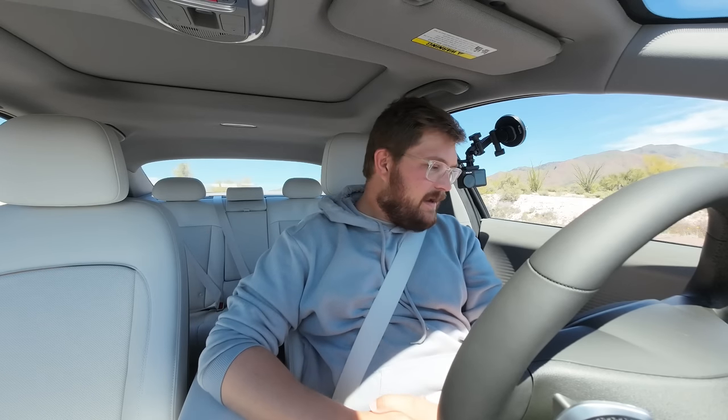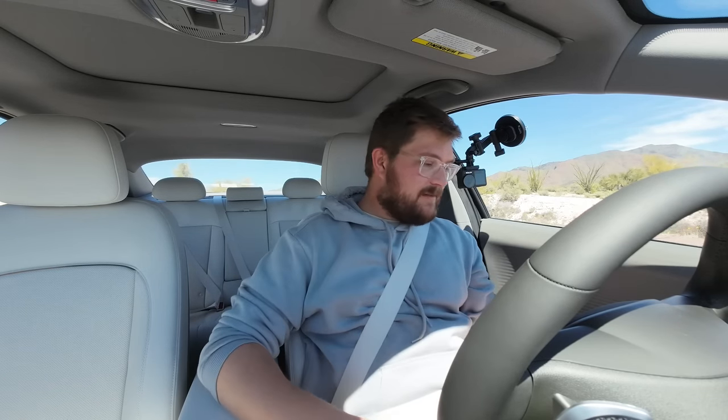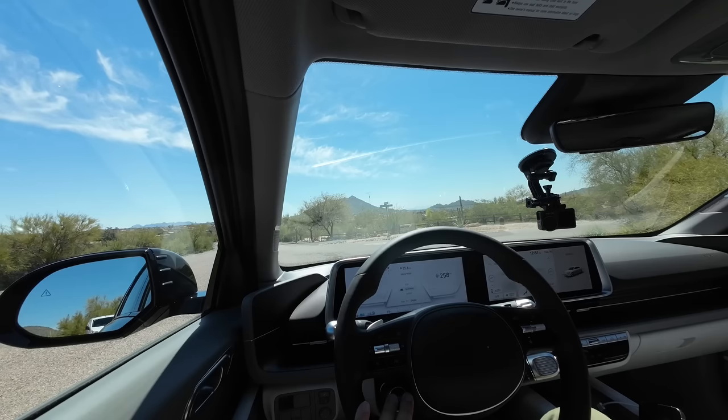I'm keeping the sunroof shade closed — it's a fairly small traditional sunroof, quite wide but a small opening, nothing like the glass canopy you'd get in a Model 3, though this one does open. Drive modes: we have eco, normal, and sport.